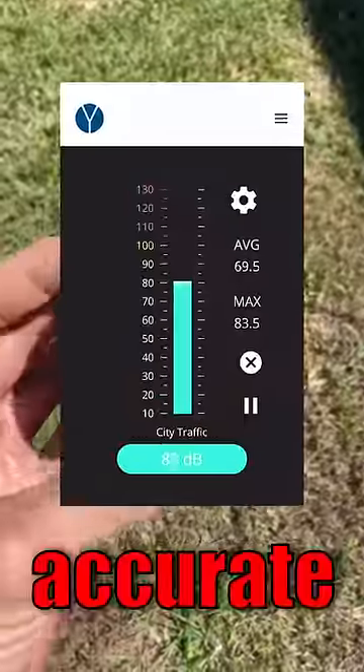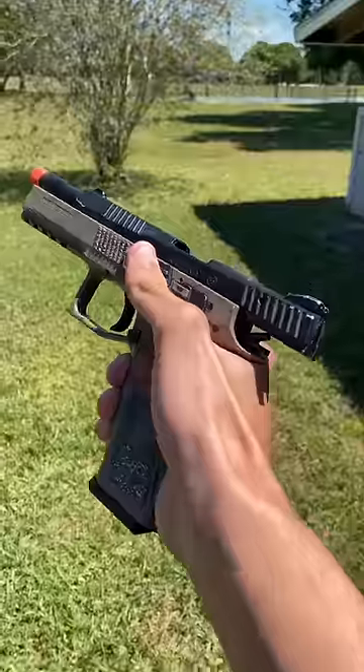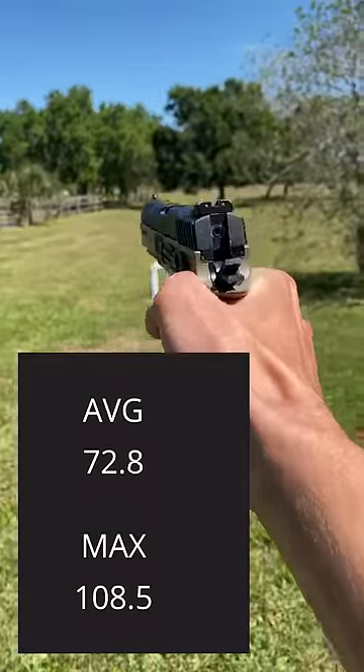Now we'll go ahead and get our super accurate decibel-o-meter website to see exactly how much louder our shots are. First up, without the amplifier, and we're shooting at around 108 decibels.